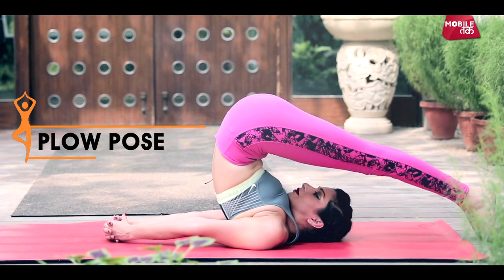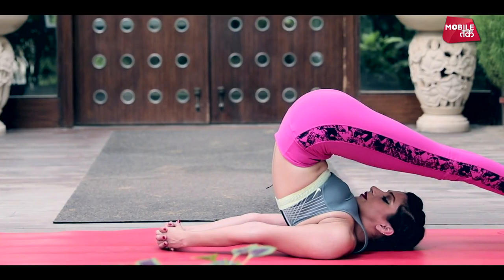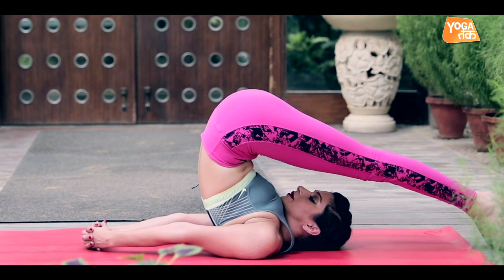Halasana is a counter pose. Thyroid glands are active. But at the same time, these muscles engage your neck and shoulders. It gives strength and makes it flexible. Your spine is quite elongated — it makes a big stretch in the spine. It is very good for sinusitis patients, because your respiratory glands open up.